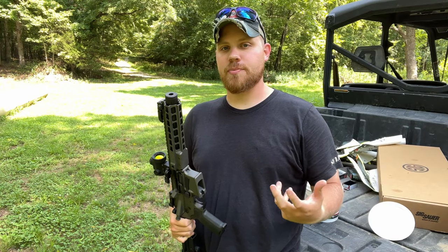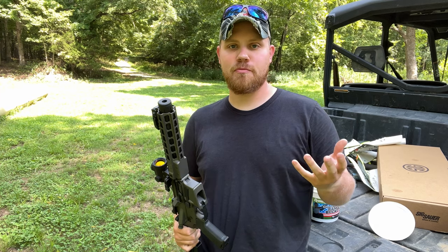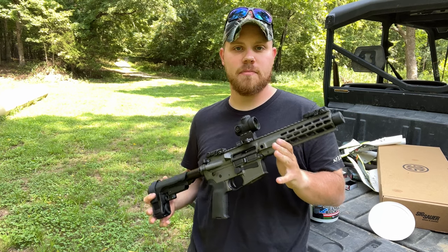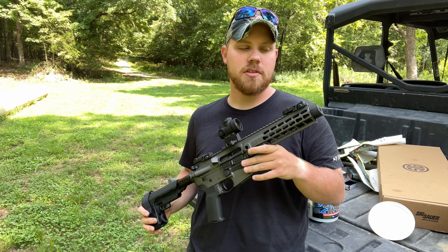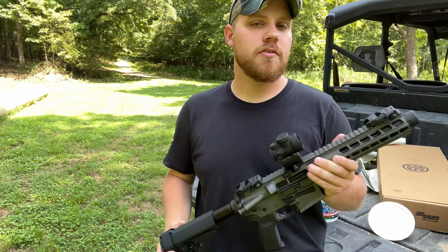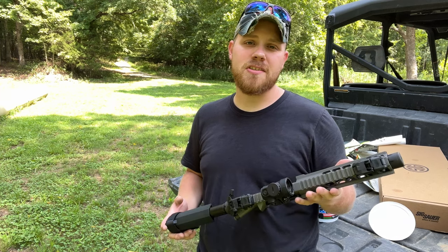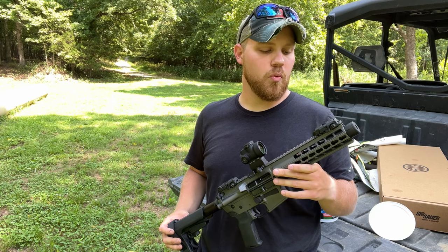As you guys saw, at 25 yards this thing's pretty accurate right out of the box, which never happens when you first throw an optic on a firearm. I think that was just luck of the draw with this one. I adjusted a little bit to the left to make sure it was dead on. Now at 25 yards I can pretty much stack holes. At 50 yards I can get a group about the size of my fist. I can hit 100-yard steel with it, but it's not super consistent and the grouping is pretty wide.